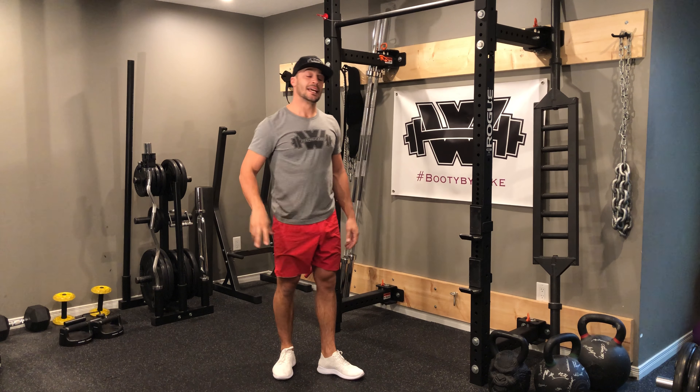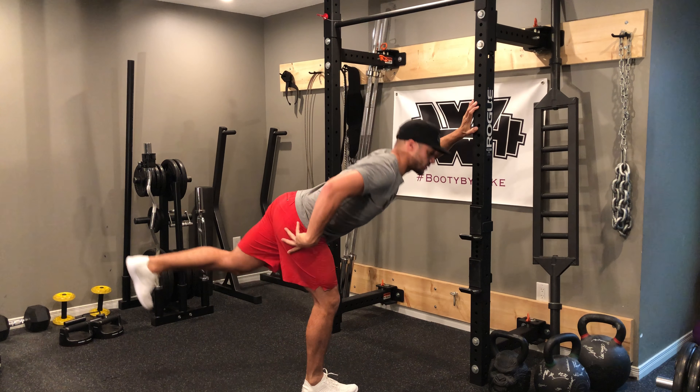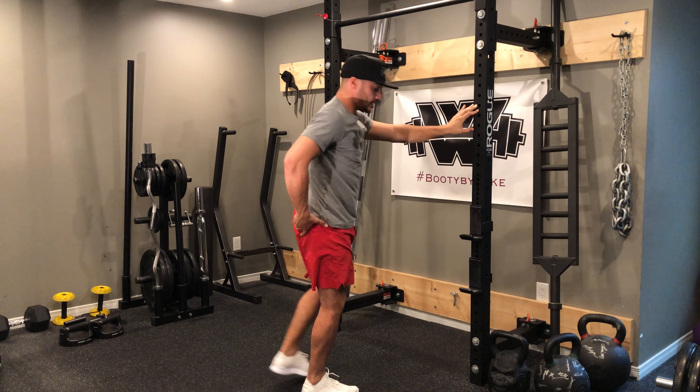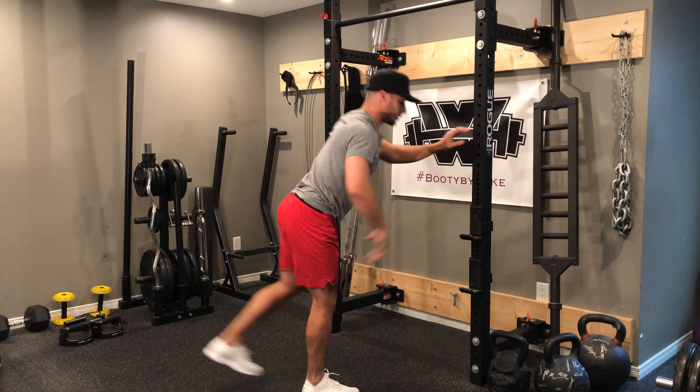Where you should feel this exercise is in two places: one is in the hamstring that's getting stretched out as I'm going down — notice the slight bend in the knee but still feeling it in the hamstring — and then as I drive up I want to really try and squeeze the glute nice and strong.